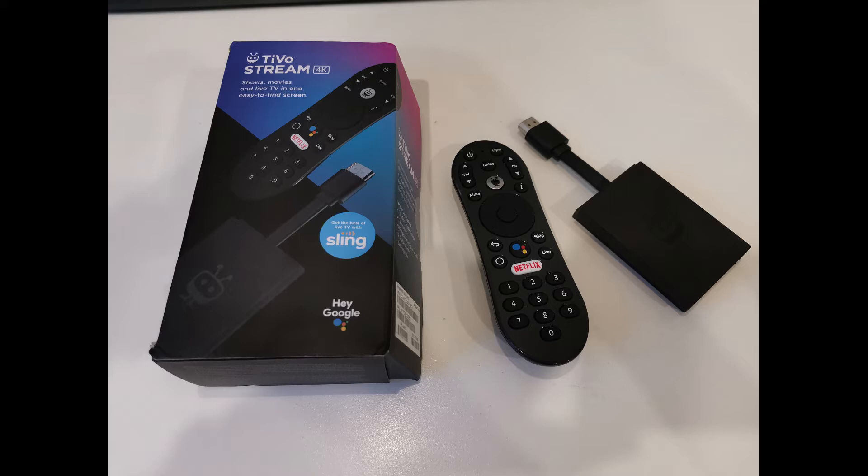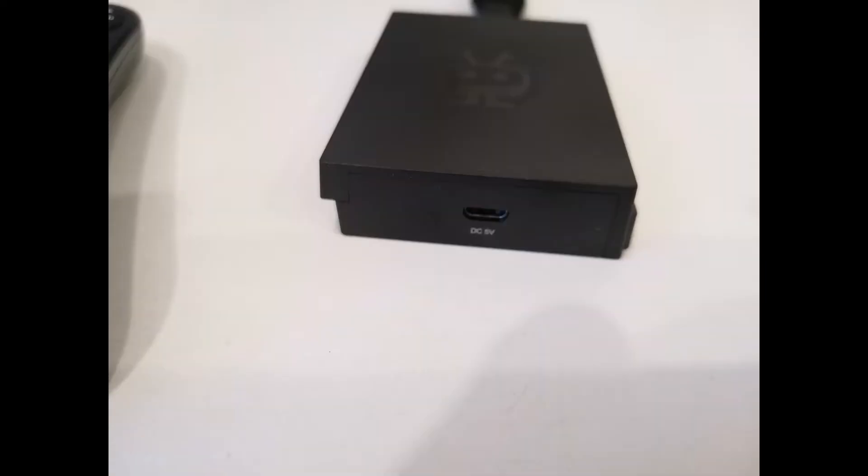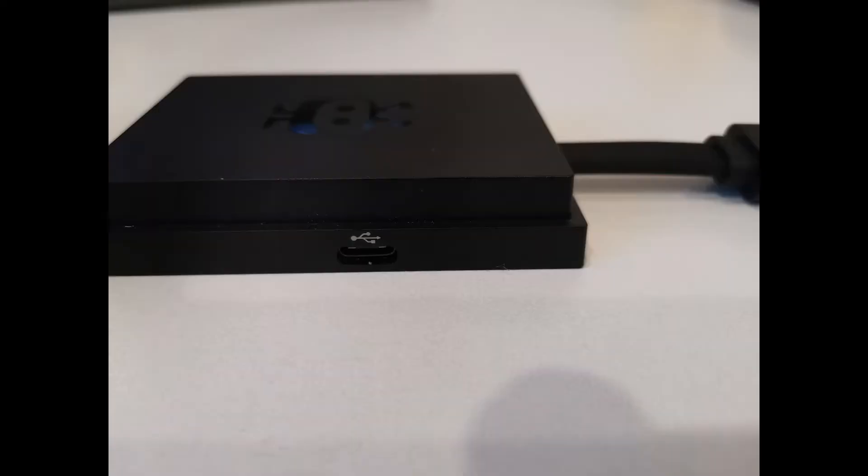Let's first briefly talk about the TiVo itself. It is a media player in the form of a very small, almost square box. Although it belongs to the stick class, with a built-in HDMI cable, it connects directly to the TV without using an additional cable. Power is supplied via microUSB. Additionally it has a USB Type-C connector. This additional port makes it stand out from other sticks — you can connect a flash drive, a card reader, or a USB LAN adapter without using a splitter. For this, the device definitely gets a plus.